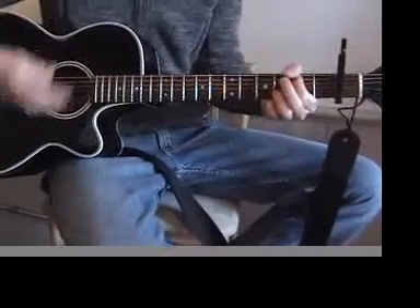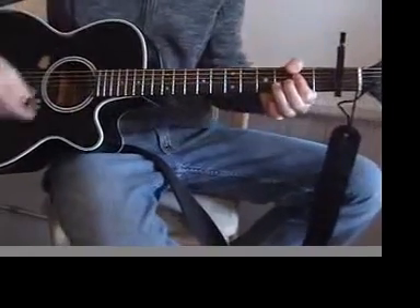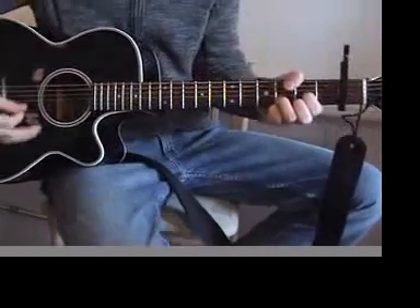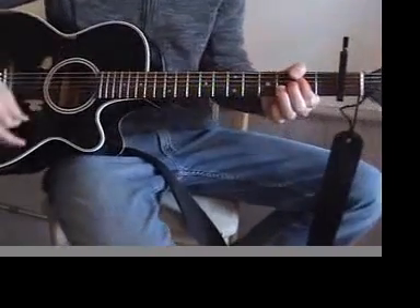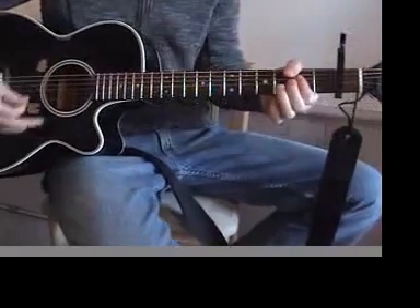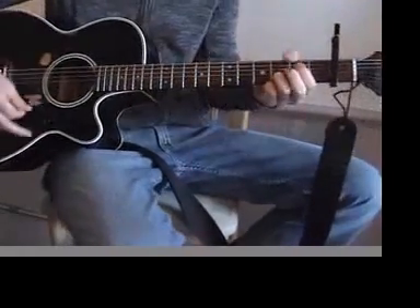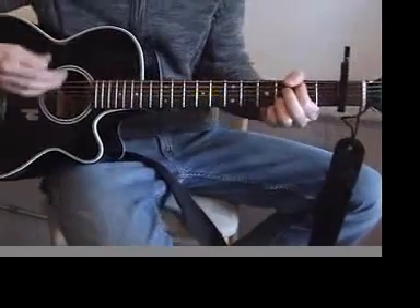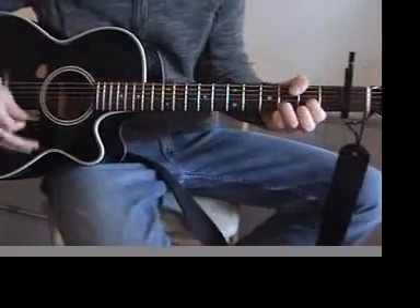Well, hey, Mr. Tambourine Man, play a song for me. I'm not sleepy and there is no place I'm going to. And hey, Mr. Tambourine Man, play a song for me. In the jingle jangle morning, I come following you.